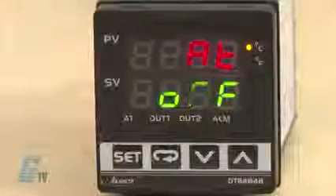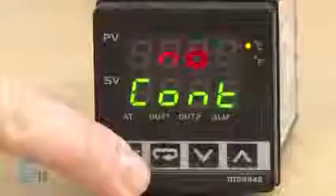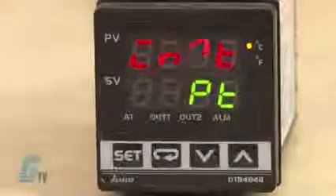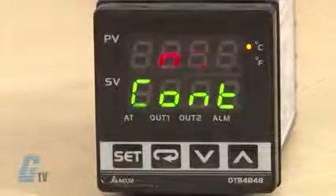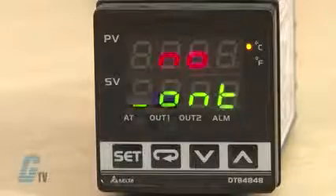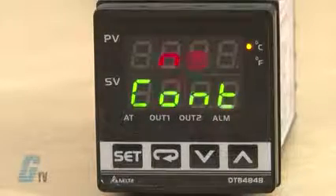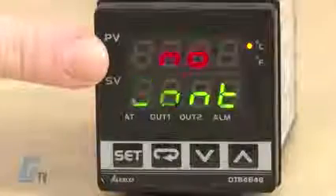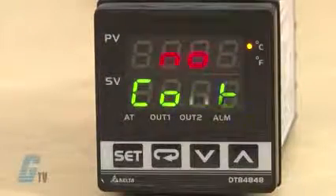I can press the set key to switch briefly to enter regulation mode. If the set key is pressed for more than three seconds, the controller will switch to the initial setting mode. Pressing the set key while in the regulation mode or initial setting mode forces the controller to return to the operation mode.